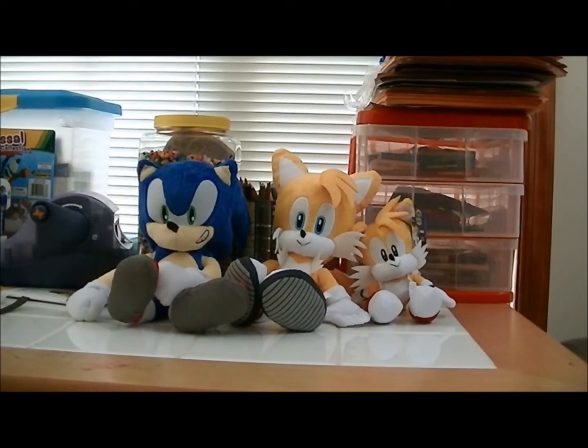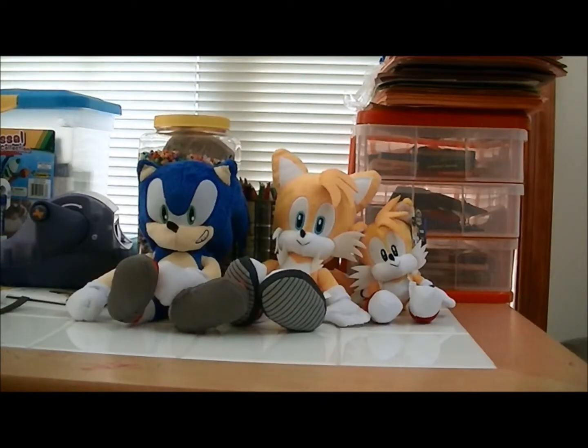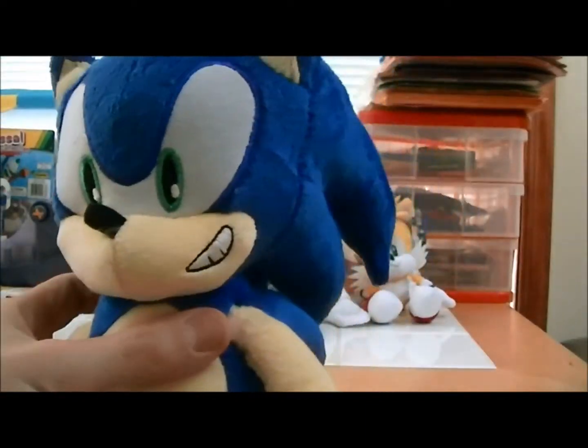Hey guys, James McAwee back again. This time we're reviewing the Sonic the Hedgehog 20th Anniversary heat plush line. The only two plushes I don't have in this series are Classic Knuckles and Classic Sonic — that's why I got the Classic Knuckles plush by GE, and I'm thinking of getting the Classic Sonic plush by GE. These three were made by Jazz Wares. I'll do each one individually.